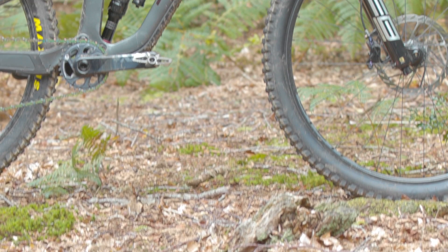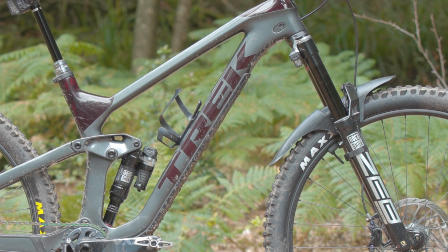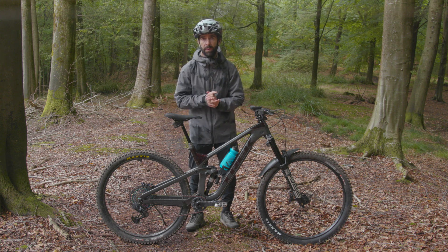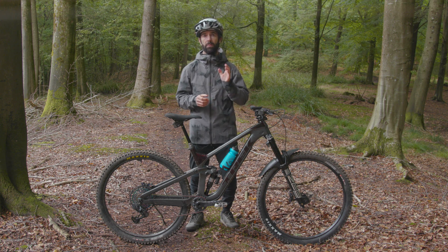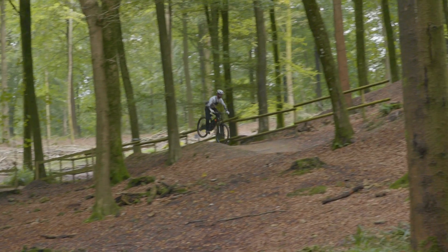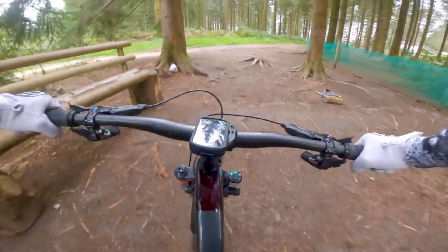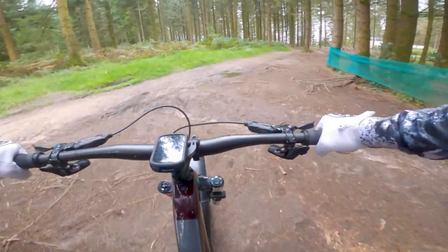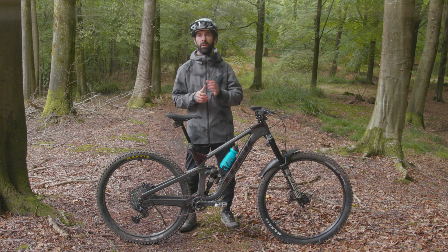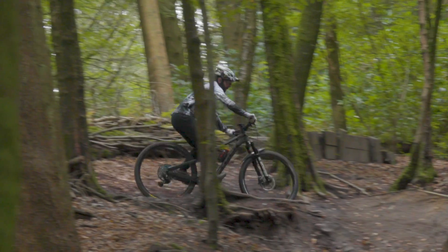Flight Attendant allows your fork and shock to be in two different settings simultaneously — RockShox refer to this as split state. For example, in the minus one bias setting your fork may remain open while your shock is in pedal, great for undulating terrain or technical climbs. With the bias set to plus one, your fork could be in pedal while your shock locks out for a more pedal-friendly feel, though arguably less comfortable.